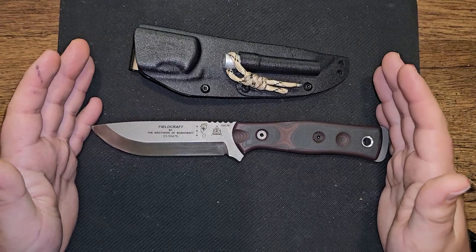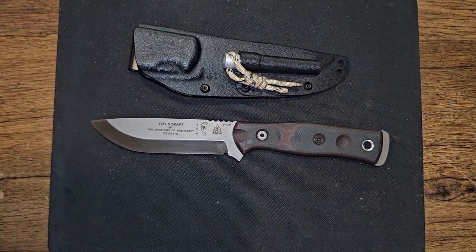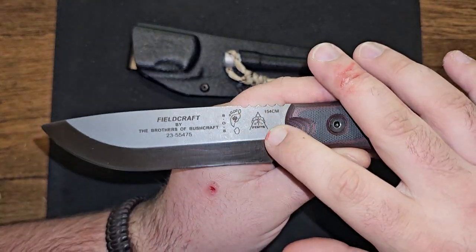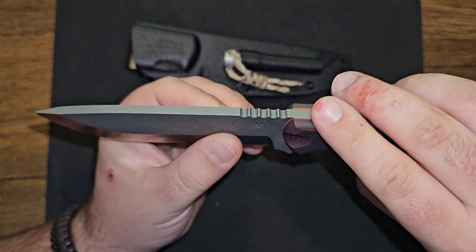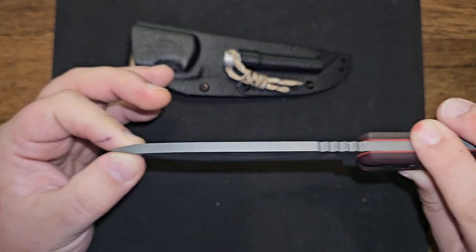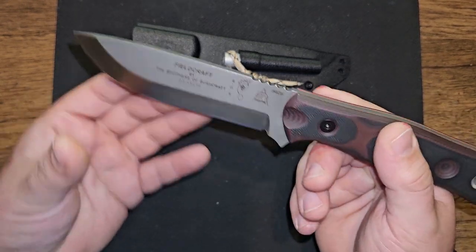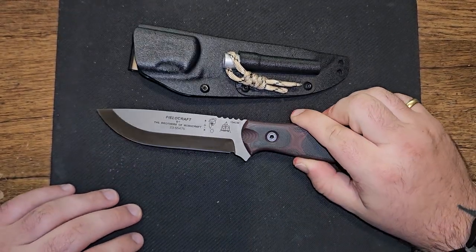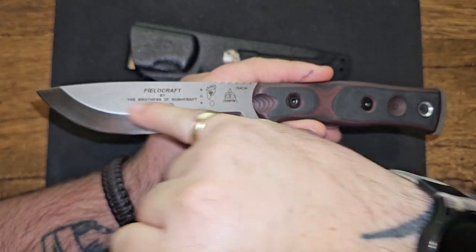Overall length is 9.875 inches, so almost 10 inches overall. The blade length is 4.625 inches. The cutting edge is 4.4. It is in 154CM steel as opposed to the 1095 USA-made version. It's 0.19 inches thick, which is just about a perfect thickness for me for a survival or bushcraft knife — to get the best tip strength and overall resistance to breaking a tip, and it has enough weight behind it to chop. It's a drop 0.58 on the RC scale.